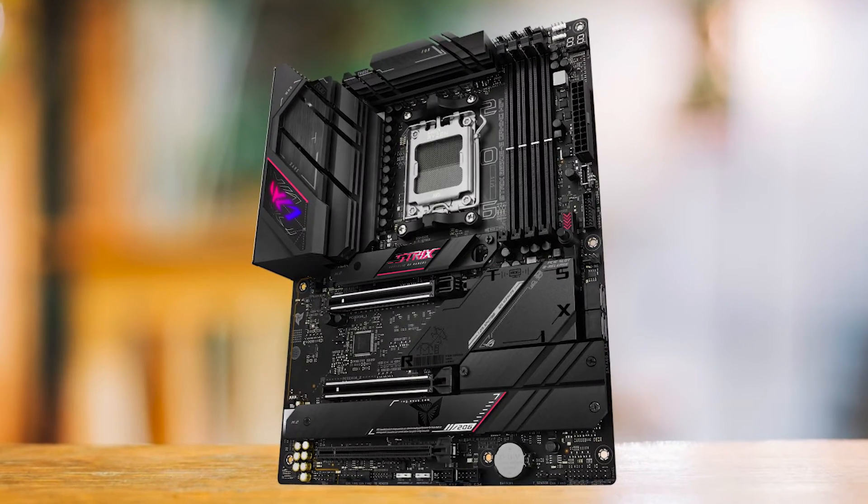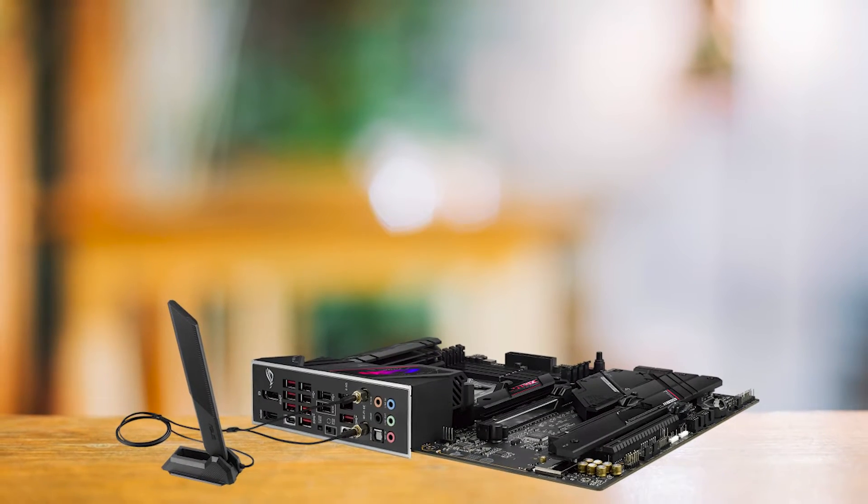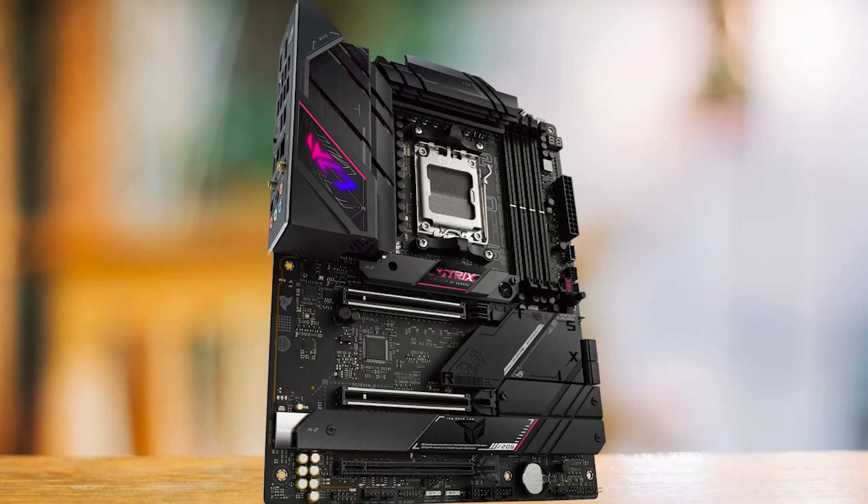Performance-wise, this board holds its own. It does well in gaming and productivity tasks and never really struggles. It cannot compete with the top X670 motherboards, but it's a solid option for a B650 flagship class motherboard.